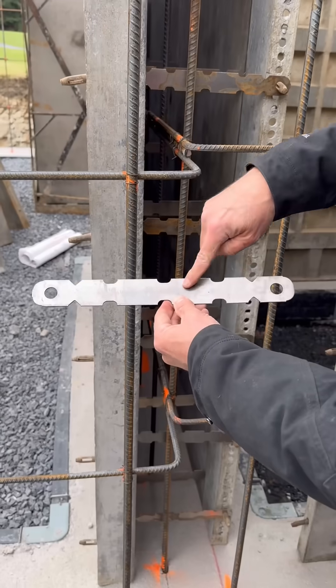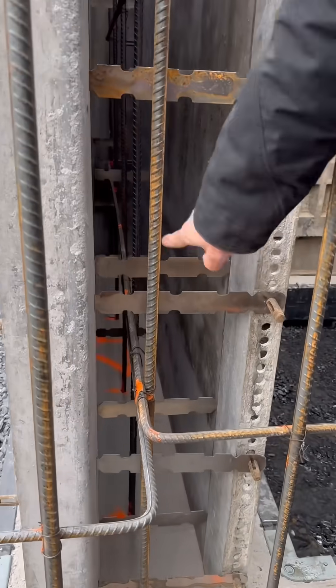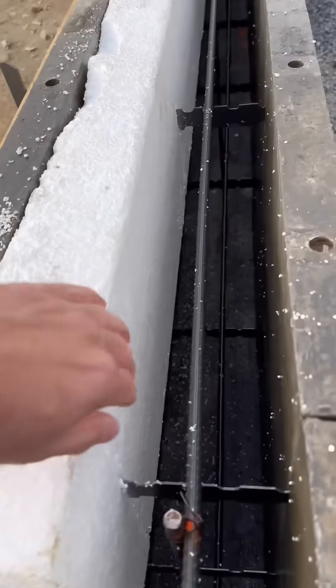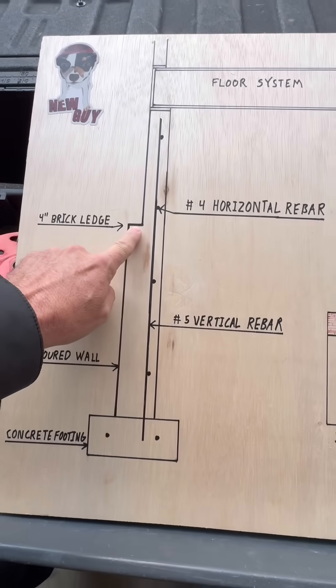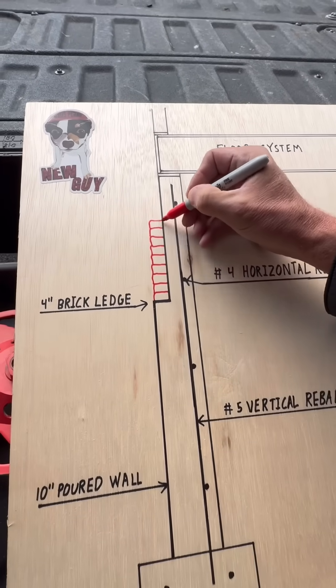The inner and outer forms are held together with wall ties. The guys used four-inch thick pieces of foam to make the wall narrow from 10 inches down to six inches. This creates a four-inch ledge for the masons to lay their brick off of.